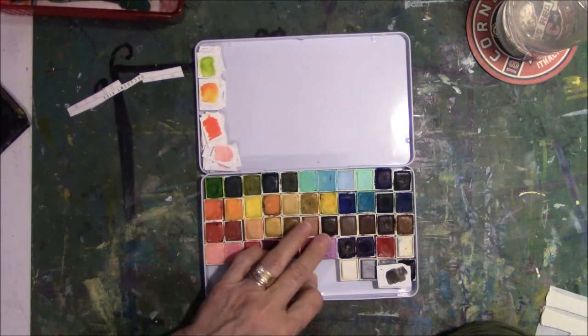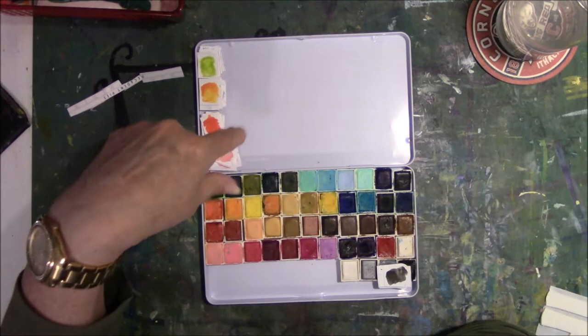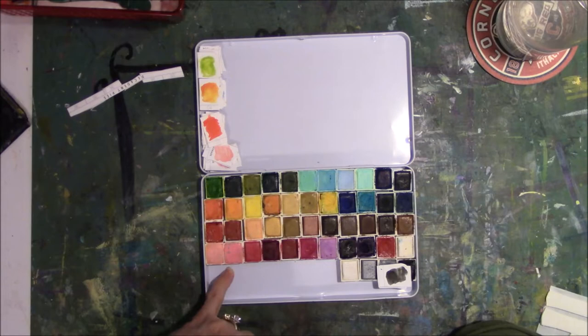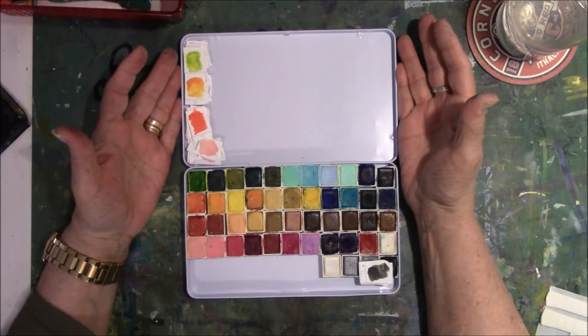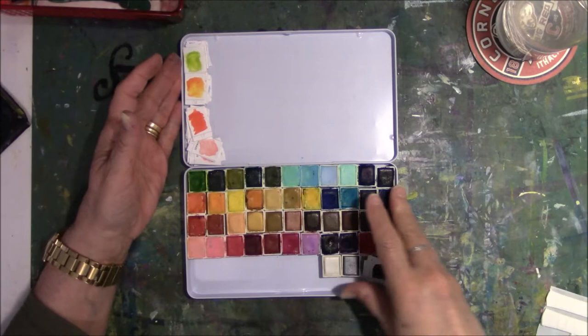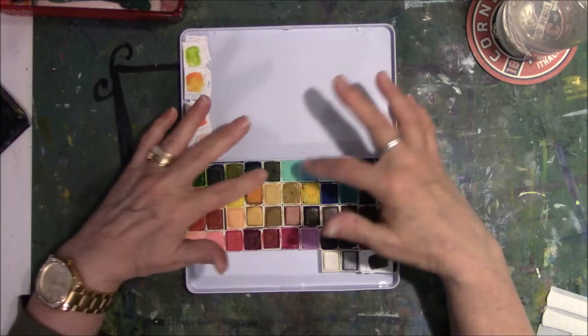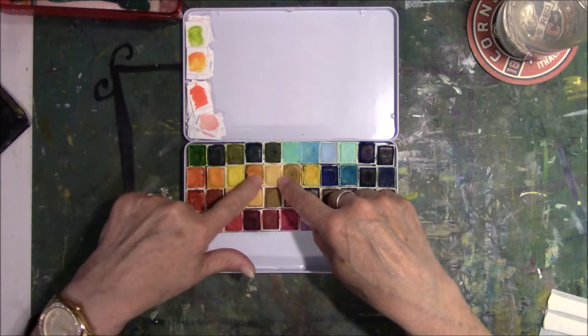I put so many in here that I need a place to mix. I think I'll do my swatch on watercolor paper in order according to what's here, then have it laminated so I can lay it in here and it won't get wet. When I need to take it out, I can use that side for mixing. I did greens, then blues, then yellows and oranges, browns, pinks, reddish, purplish — I think these are the only two purples I have. This is lavender, then I have a real red.